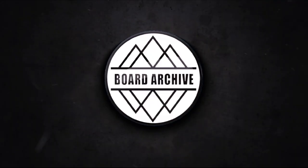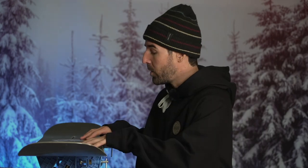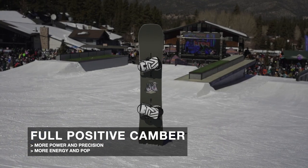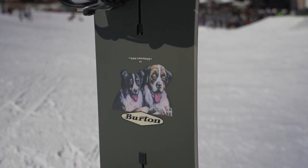For reference before we get into the tech: I'm 5'10", I weigh around 150 pounds, and I rode the Good Company in a 152. This is a true twin freestyle-focused board with a twin flex. You're also going to get a camber profile on this board — true camber, so full camber from contact point to contact point — giving you that more energetic, locked-in, and powerful feel that classic camber is known for.